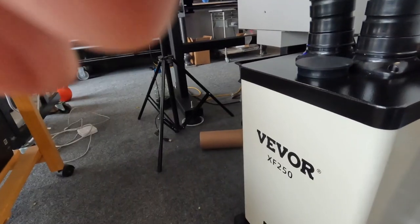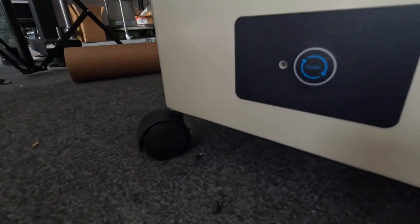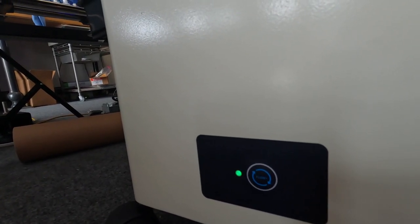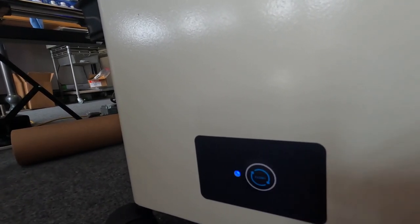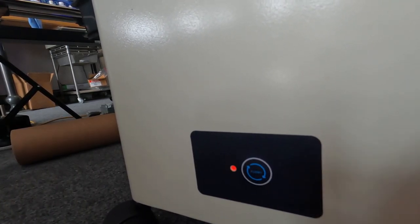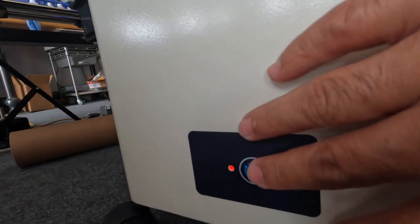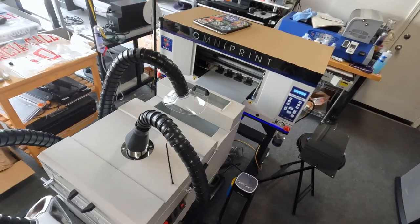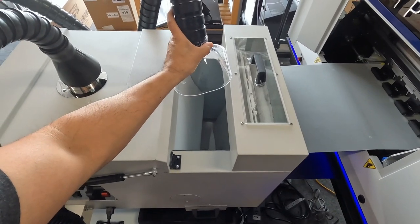Alright, let's go ahead and turn this thing on. There's the button — there's only one button, it says flow. I'll hit it once — that's the low. That's the medium. That's the high. And the next one should turn it off. Alright cool, I think that should be good. I'm gonna be playing around as far as the actual location, but where it is right now is a good spot.